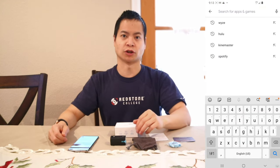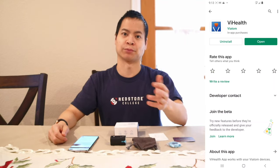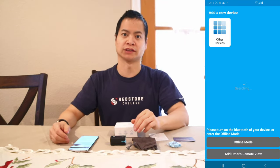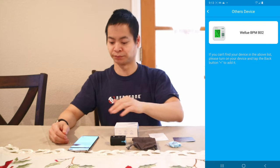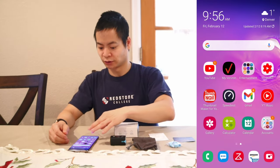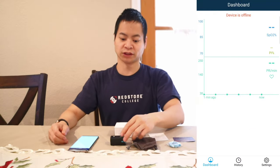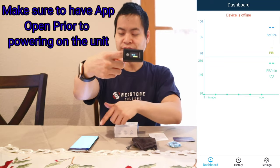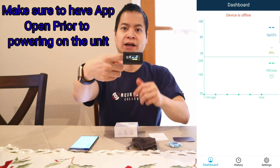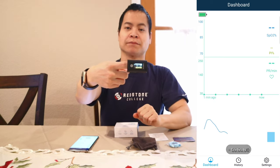The app is actually pretty simple to use. All you have to do is search VI Health in either the Google Play Store or the Apple App Store. There's no account login required — you just launch the app and once it's established with Bluetooth, it's ready to go. You can see that my dashboard is blank, but once I place the unit on the finger it will power up, and within a few seconds it's going to start showing my health reading — the SPO2 levels and also my heart rate.